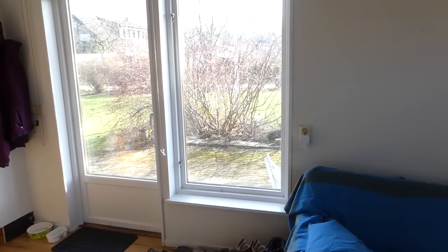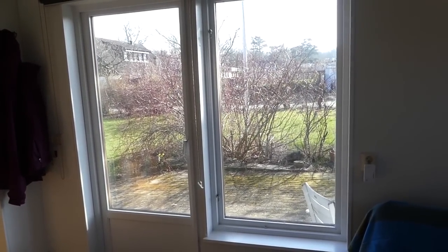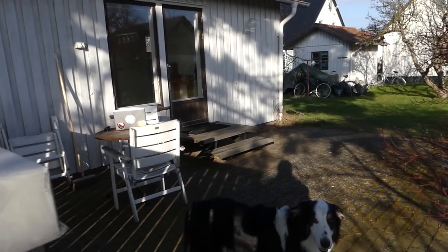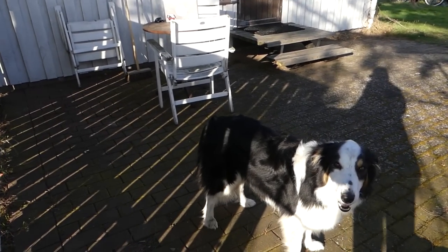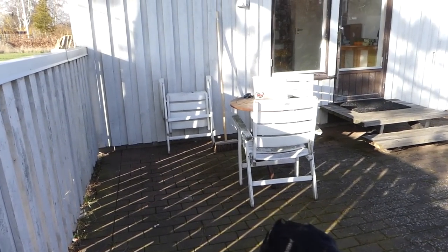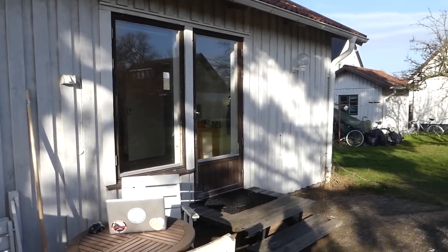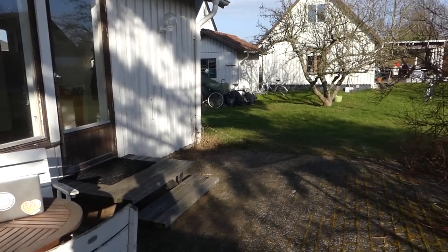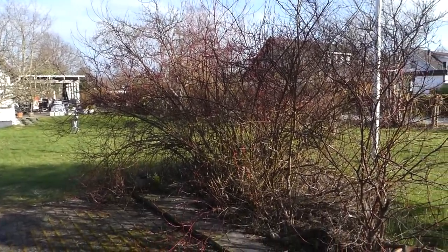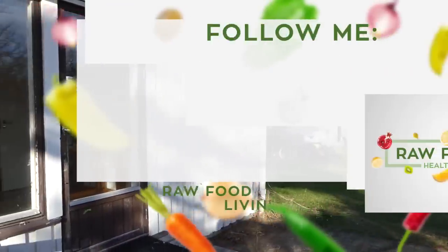That concludes the tour of my tiny home here in Sweden. What I love most about tiny home living is that it is minimalistic and simplistic. I don't have a lot of space, which means I don't have to fill it up with material possessions. I can live really simply with only the basic necessities, and I find that a lot less stressful. It makes me feel happy, and simplistic living really resonates with me. If you want to see more videos about tiny home living, give this video a thumbs up. Thanks so much for watching!